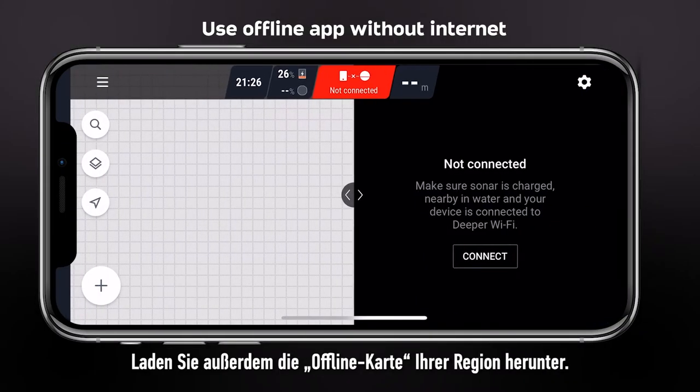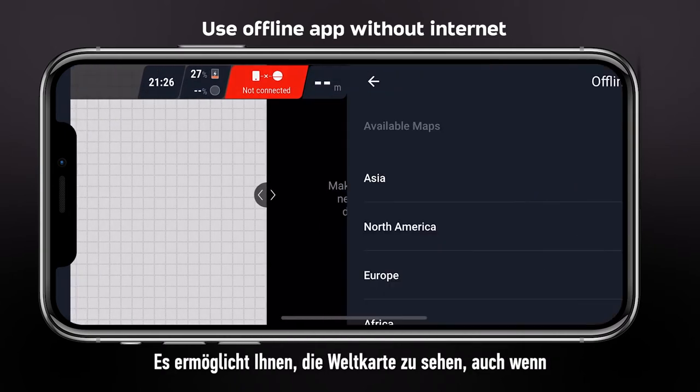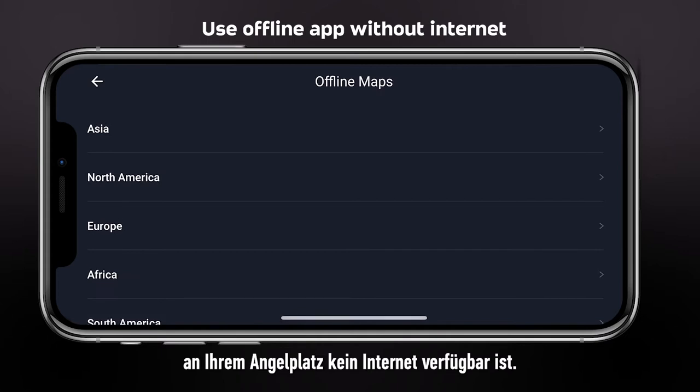Also, download the offline map of your region. It will allow you to see the world map even if there is no internet in your fishing location.